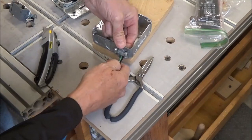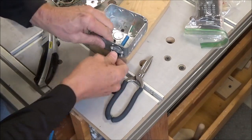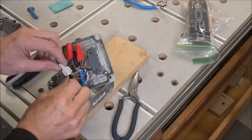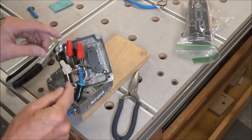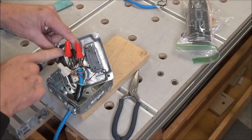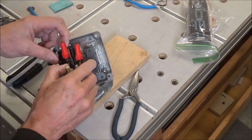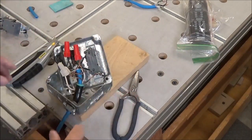Thread that through here. Pull that up and I am not going to clamp it down just yet — I will finish making my connections. White to white ground, all three grounds, and then both blacks here. So the neutral is going from here to the outlet side and the black, the hot, is going to the switch side for both the outlet and the switch.